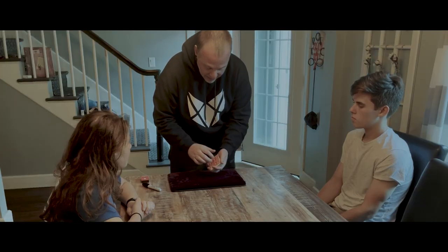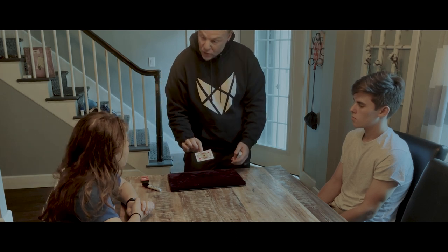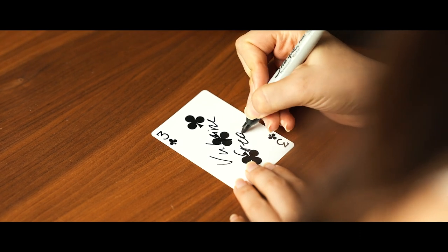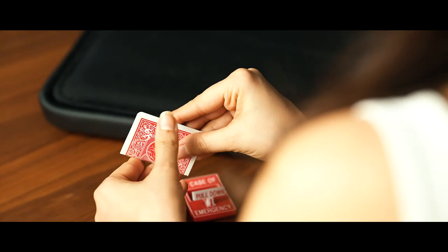The final routine is the full-blown routine. That's where I teach a long-winded ambitious card routine, which you can pick and choose the phases you like. And that routine ends with their signed card ending up inside the box.